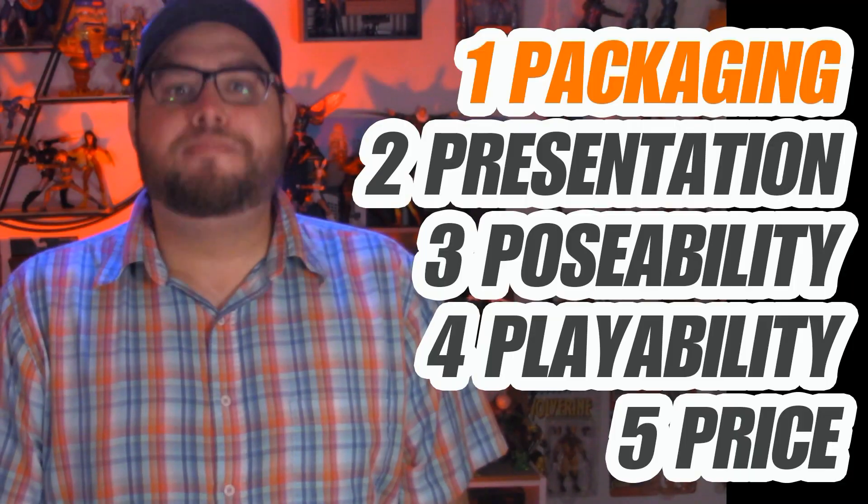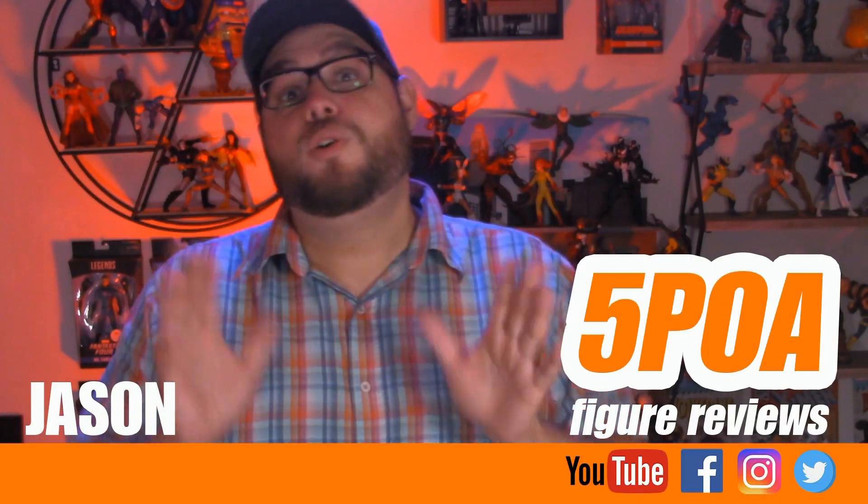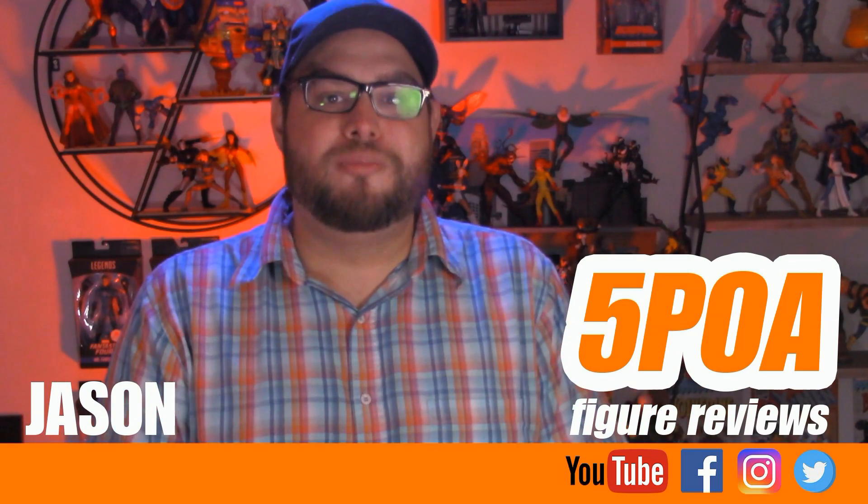Welcome to Five Points of Articulation where I review action figures and then articulate five points to help you decide if you want to add that figure to your collection. The five points I discuss are packaging, presentation, poseability, playability, and price. I'm Jason and if you enjoy my content please like, share, subscribe, do all the YouTube rigmarole.